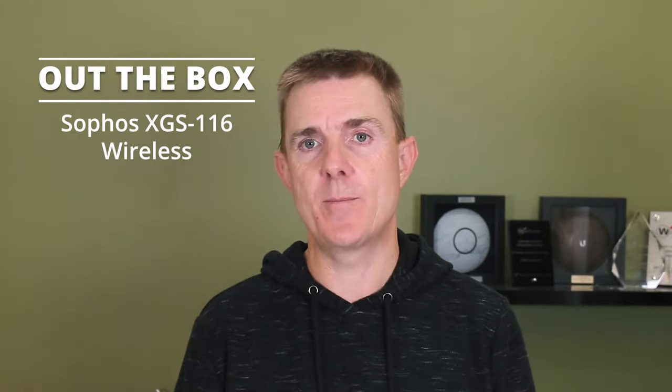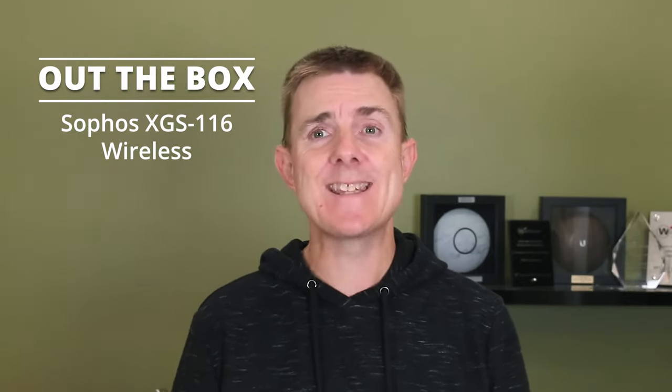This is actually the wireless model. The only thing that's different between this and the non-wireless is the antenna. That's it.